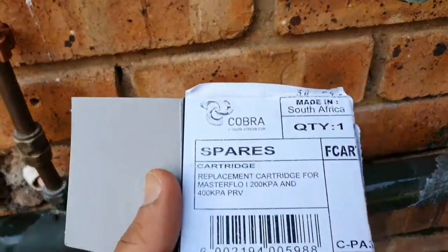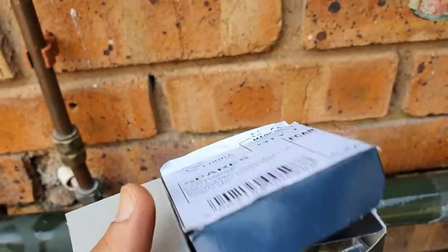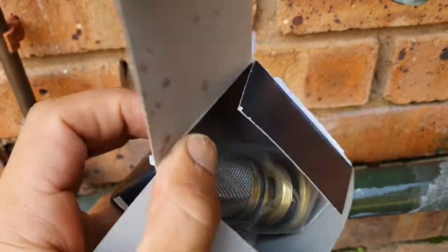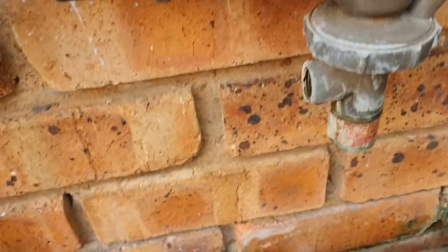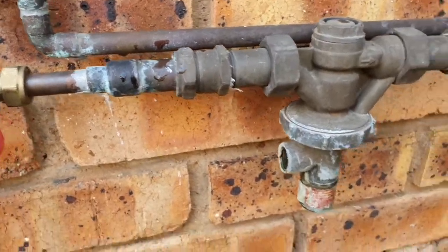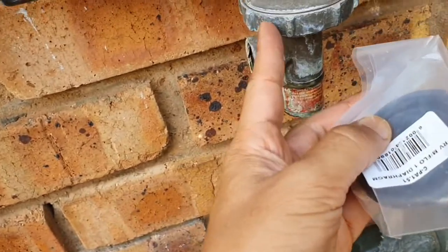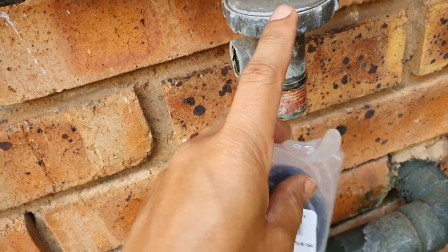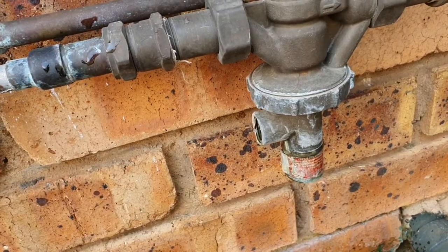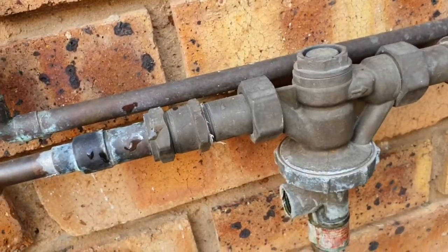Both these parts are from Cobra, which is the original manufacturer. This is the cartridge that goes into it — it goes through on the top, and then there's this diaphragm which goes in here. I suspect it's the diaphragm that's not working well, so I'll replace that and see if the leak persists. If not, then I will replace the full part.